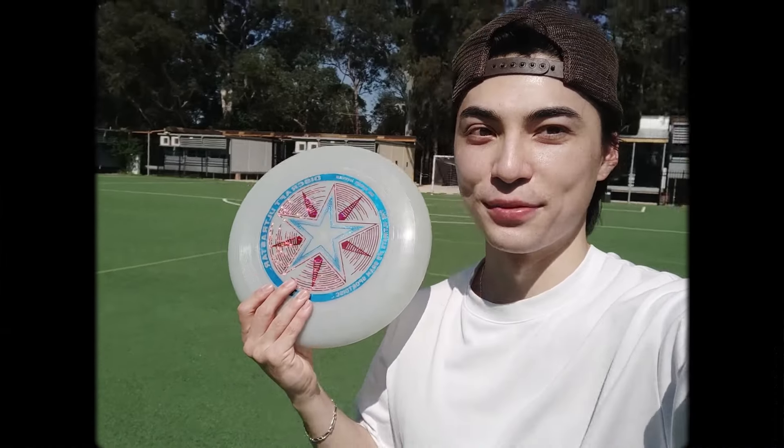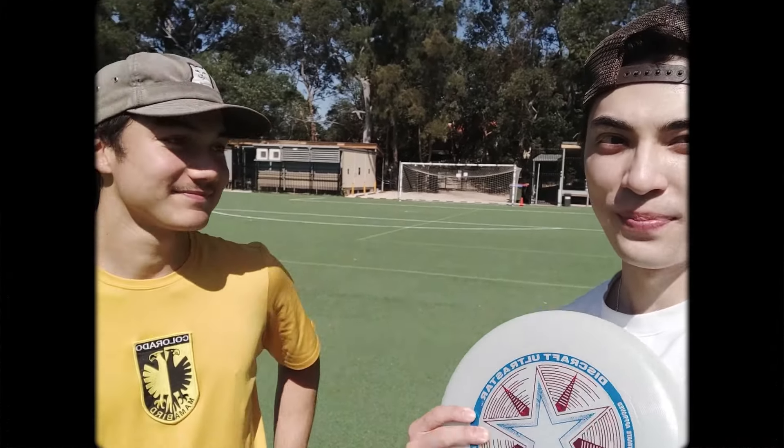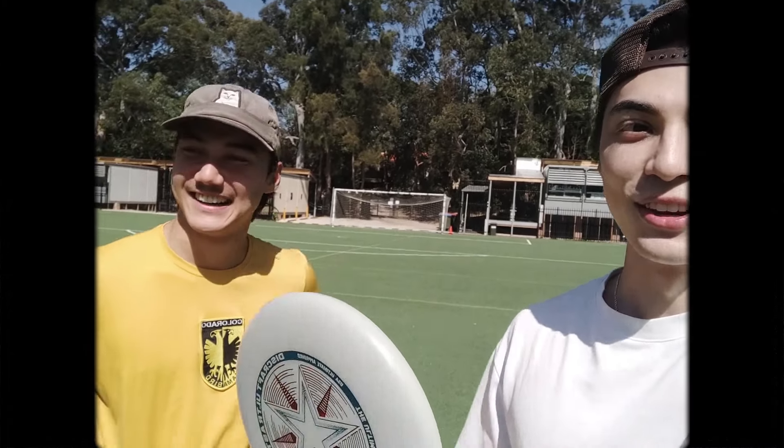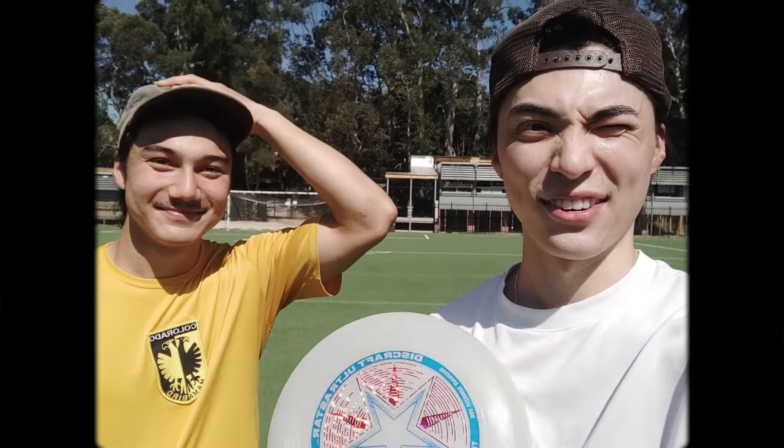The second day of spring. It's 27 degrees, super hot, not too much wind — it's perfect for throwing some frisbee. I'm with my good friend Lucien. Hello! Yeah, I'm all right at frisbee but he's a beast at frisbee, so I thought I'd learn a few things today and just throw around because it's such a nice day. Let's get throwing.